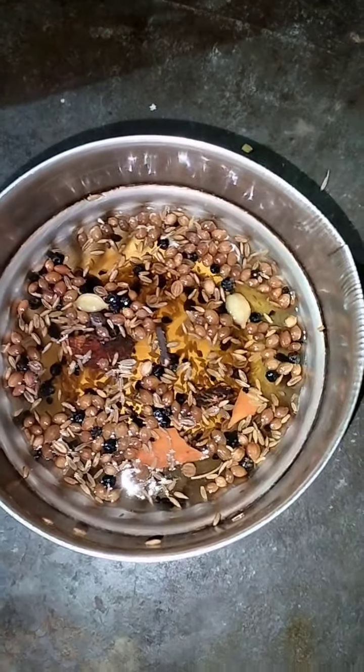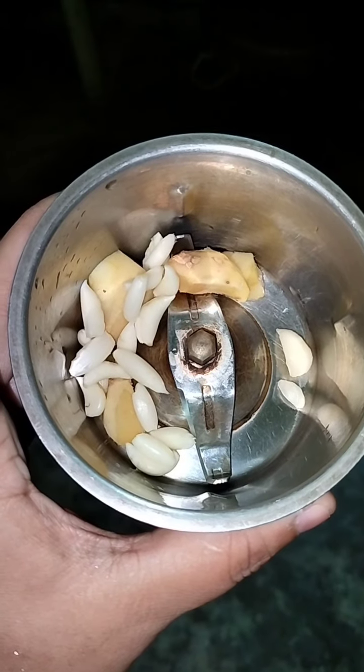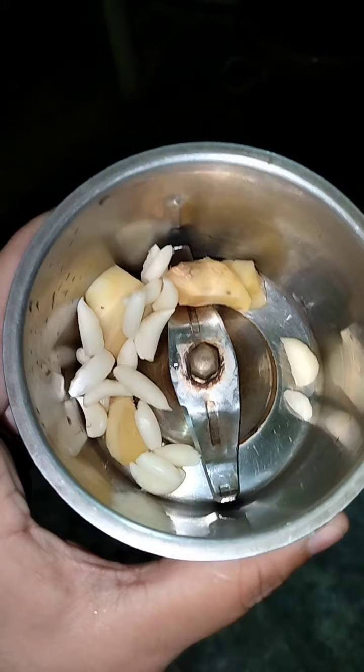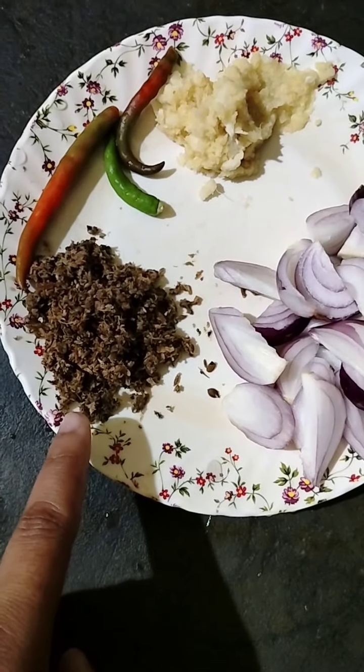I will mix it with a little bit. We will mix it like this and then paste it in the pan. This is how I will paste this and paste the pan.